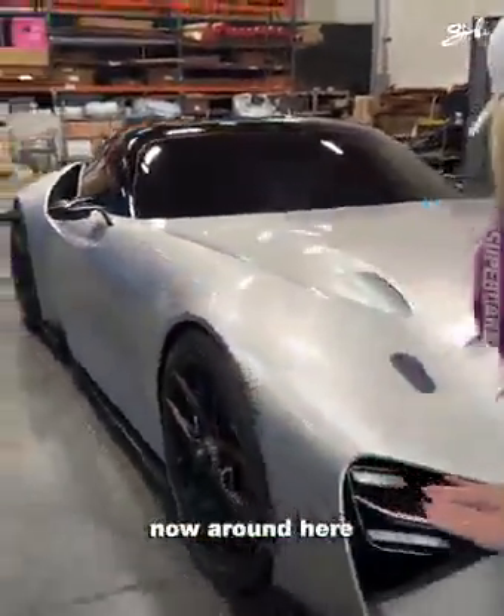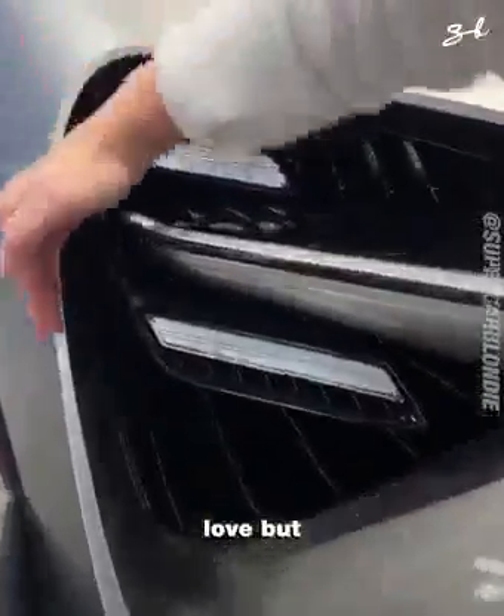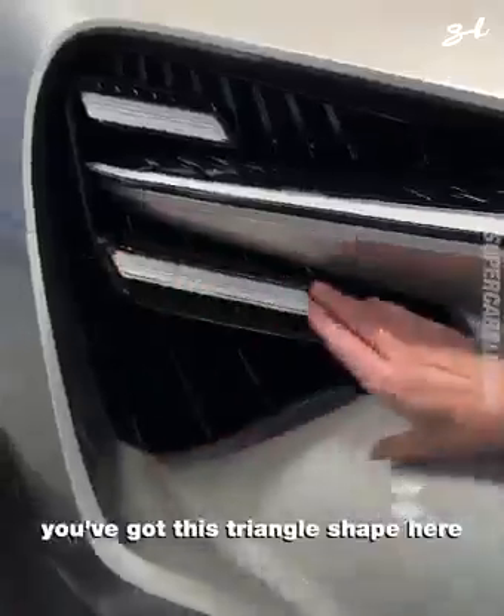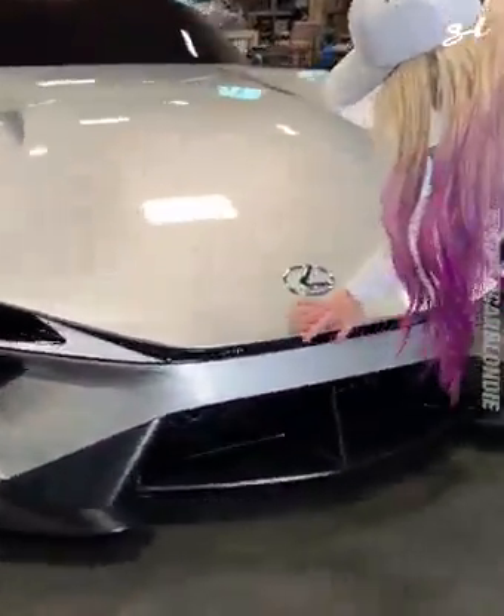Now around here, these headlights are super updated. Love. But the styling is similar — you've got this triangle shape here, straight edge, down around here. Lexus.